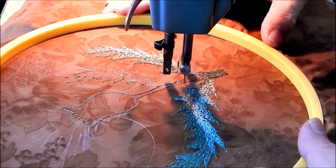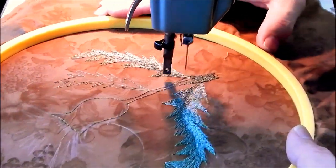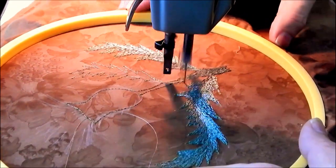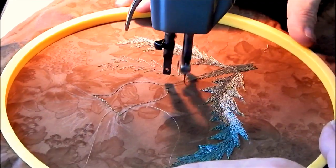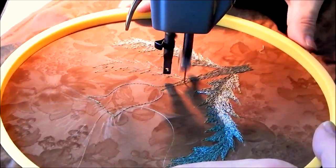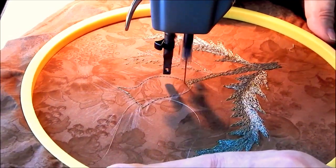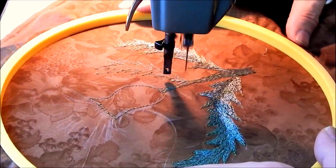After I get this base layer all filled in with the same thread color, I'm going to go back with a darker red and do some shading to make the leaves have more dimension.